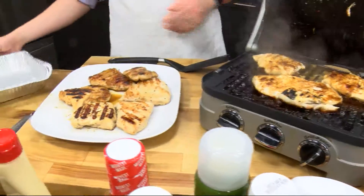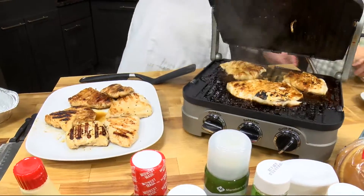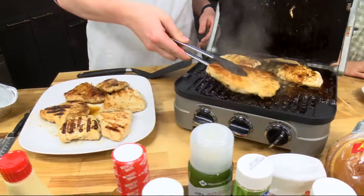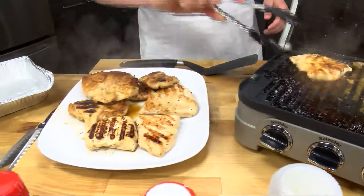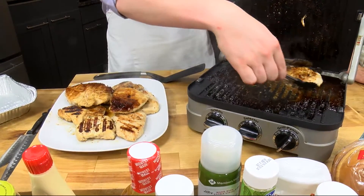I've got a pan already going, so we're just going to transfer these off because they're ready to go. And we've got to make some sandwiches. So you see the backside as well, getting nice and caramelized and brown there. Just transfer that on over. You're just soaking in all that flavor. I'm so excited for this.